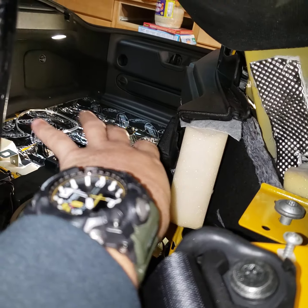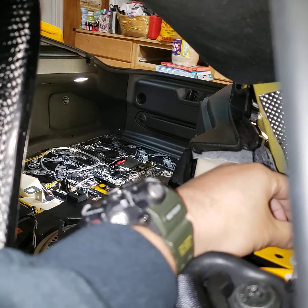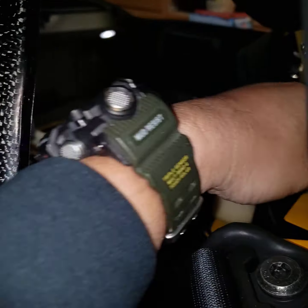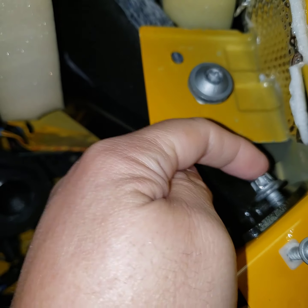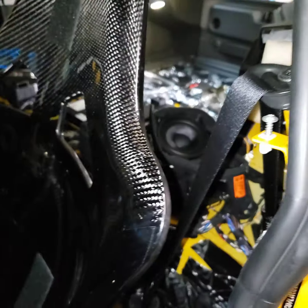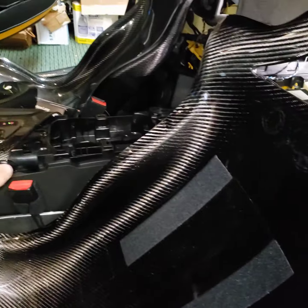You also have to remove the crossbar in here. Once you remove all these panels, it's very easy to remove the crossbar — just a couple of screws. I have a Cusco bar, so there are two bolts that go in there, but removing the bar is straightforward.